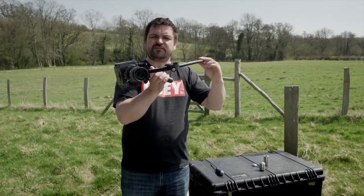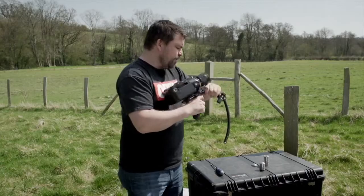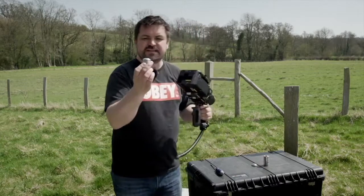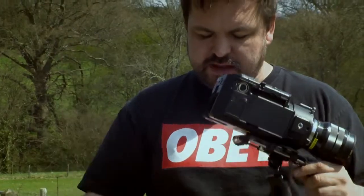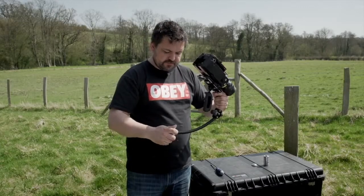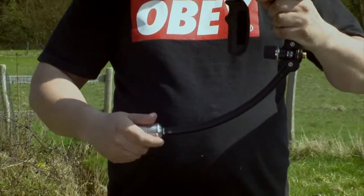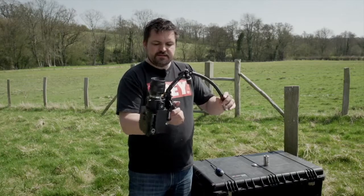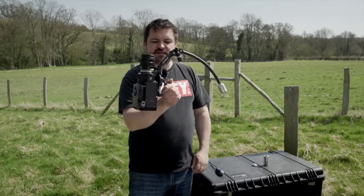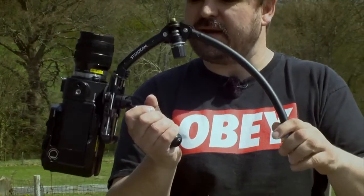The first thing you need to do is put an additional counterweight on this side of the arm so that it balances up the rig. I've worked this out already and what you need is a start weight, two mid weights, and an end weight. That just pops on to the end of the Merlin. That's giving you a starting point for balancing the camera, and as you can see, that's not a bad start.